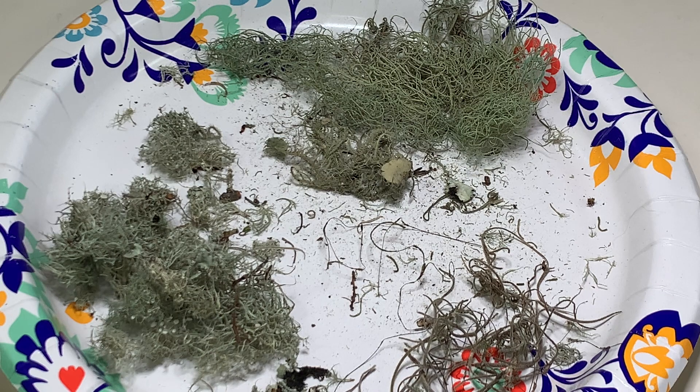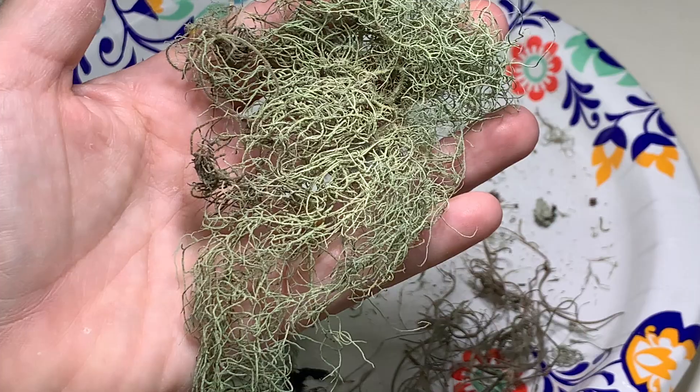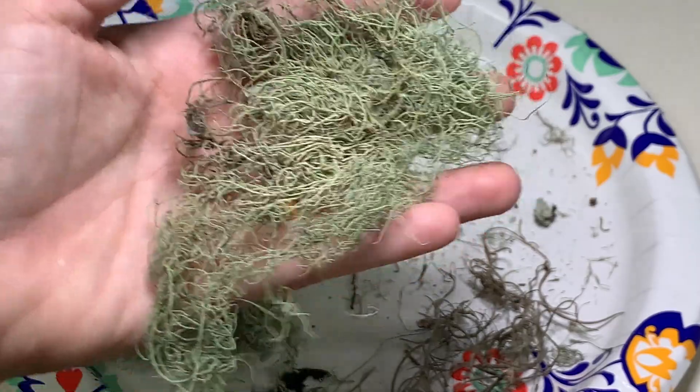So I thought it might be nice today to share how to garble Usnea, how to go through it, and really just how to identify it. Let's start off with what Usnea typically looks like.